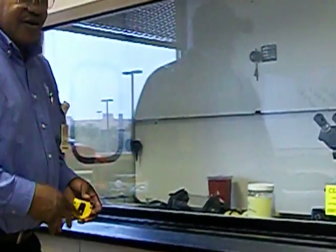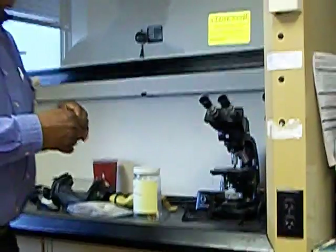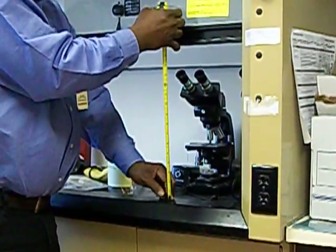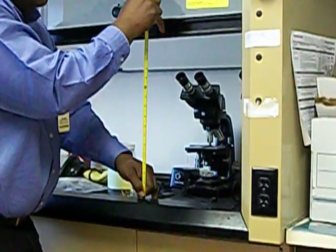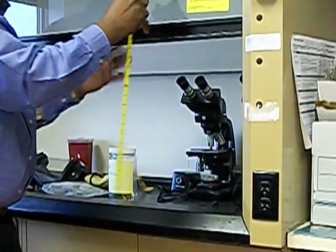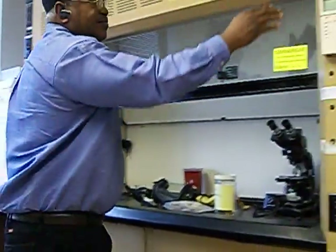When I get ready to start, I want to measure the fume hood sash up to 18 inches. I want to bring it up to 18 inches. Now I'm set at 18 inches, and I want to cut on the fume hood.